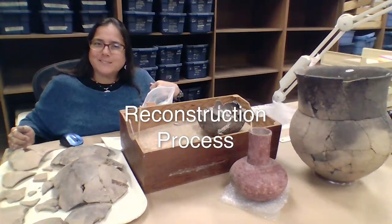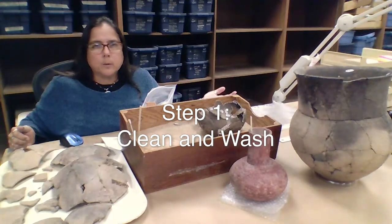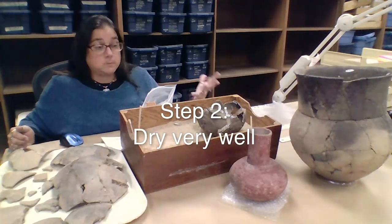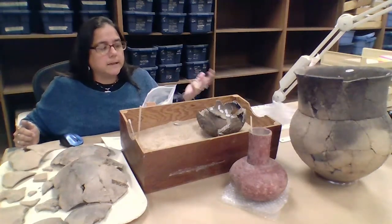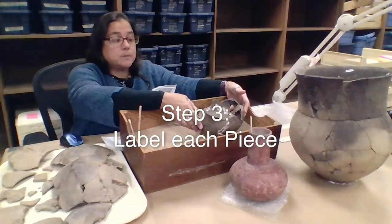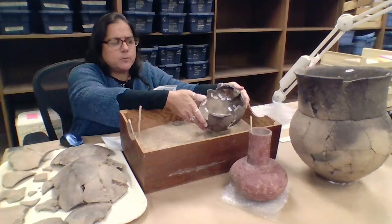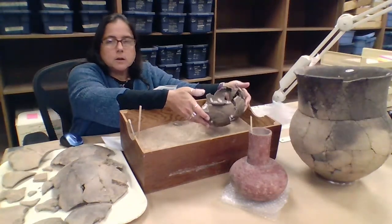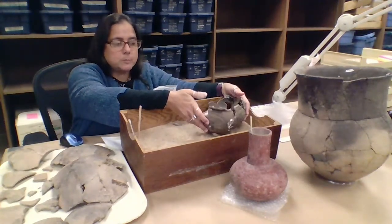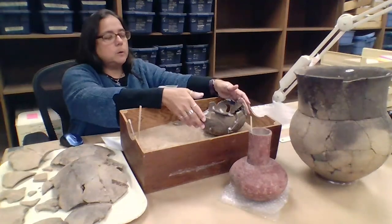So how would we go about reconstructing? First, we would clean the pottery really well with just toothbrushes and water, just like any other artifacts. We would dry the pieces really, really well — days and days — because pottery is porous a lot of the time if it's not glazed, so we let it dry for a very long time to make sure all of the moisture is out of it. And then we would label every single piece. You can see on the inside of this vessel every piece is labeled, so that if one piece goes missing or comes apart or gets misplaced, we can know exactly what site it's from. Each of those is labeled with the same number that refers back to the same archaeological site it was found at.